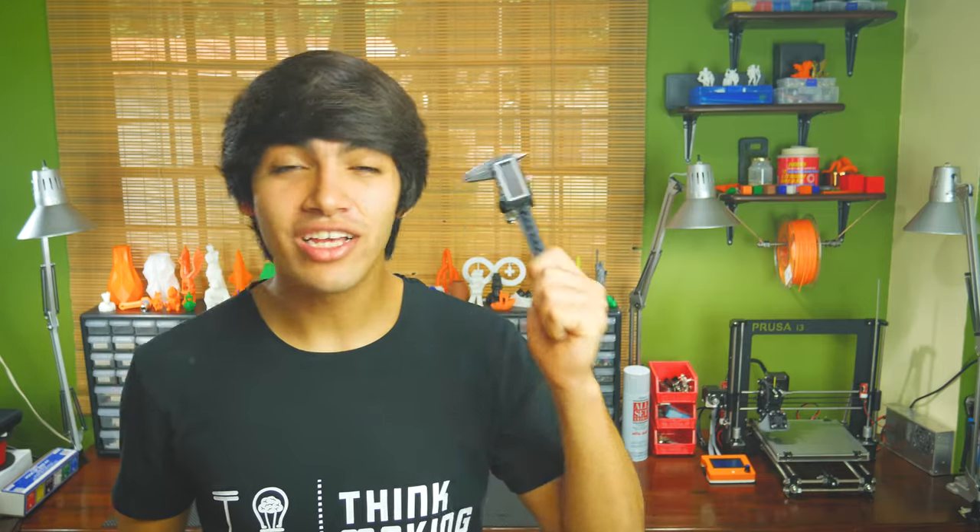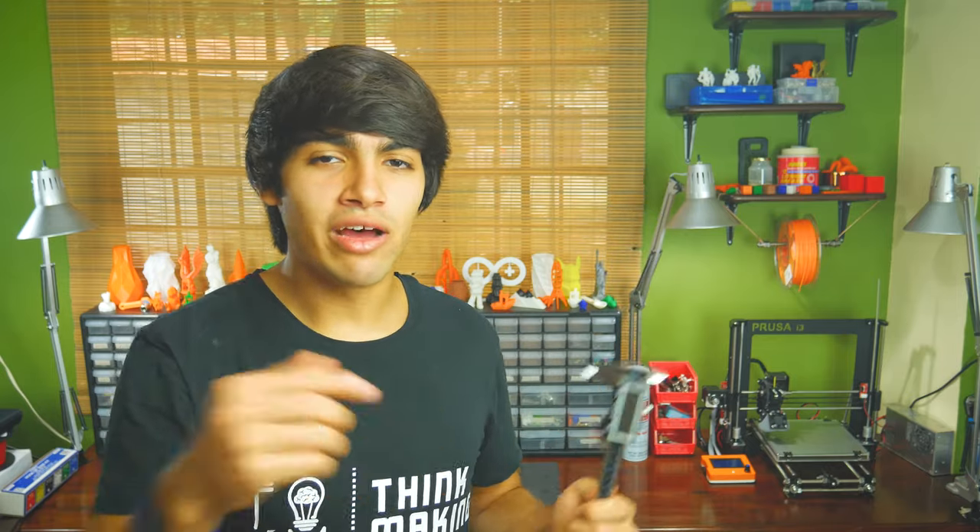Overall, a digital caliper is a very useful tool every maker must have. If you still don't own one, I suggest you get started with this one. It's very good and comes in at only $25. I'll leave an Amazon link down in the description.